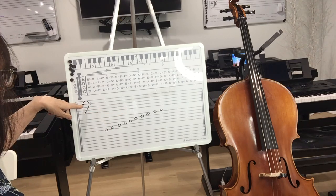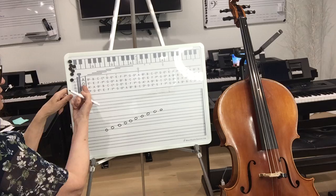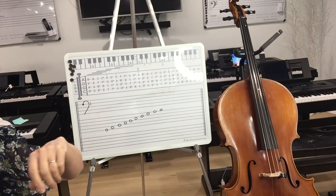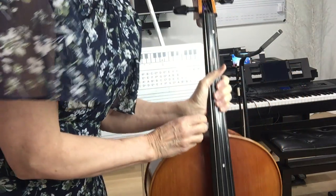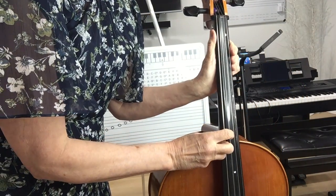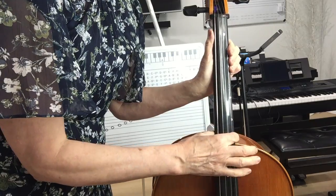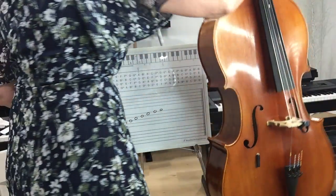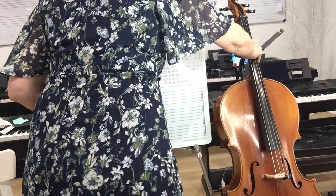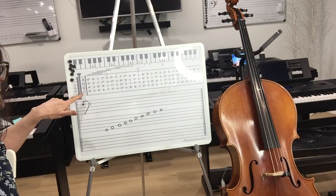We have our bass clef. Up here on this board, we also have our strings of the cello labeled. Our lower string is a C string — our big fat string. And then we go up a fifth to G, up a fifth to D, and up a fifth to A. The strings are labeled on the board, which is really nice because you're going to forget what the names of those strings are.